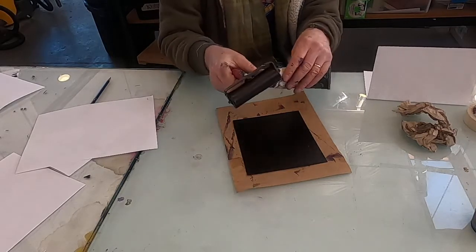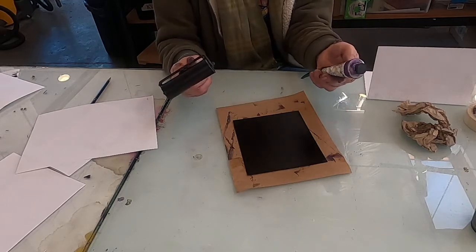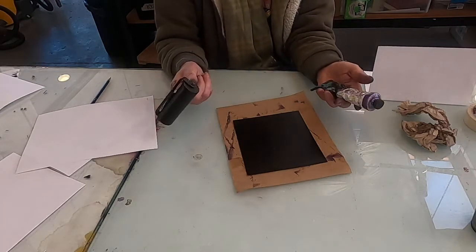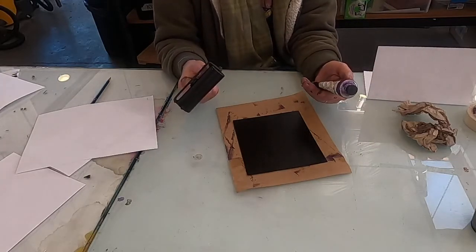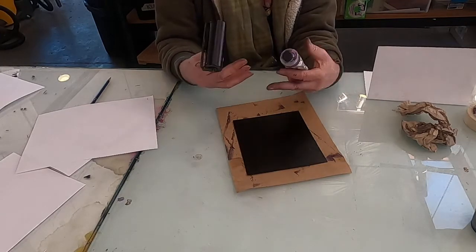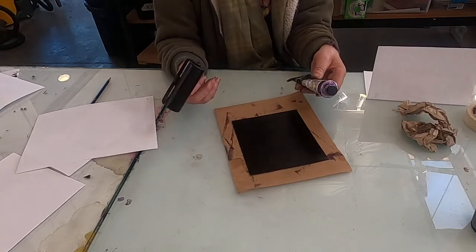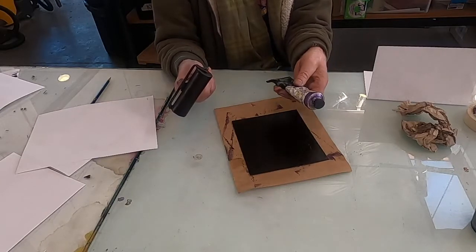It's basically just inking up a plate. Today I'm using some purple Daniel Smith water-based ink, but you can use anything — I use oil paint, you can use printer's ink. You want something that's a slow dryer. This Daniel Smith ink is actually quite beautiful.